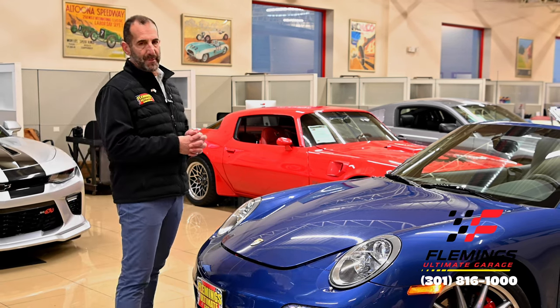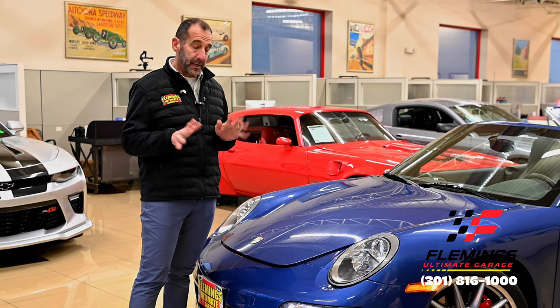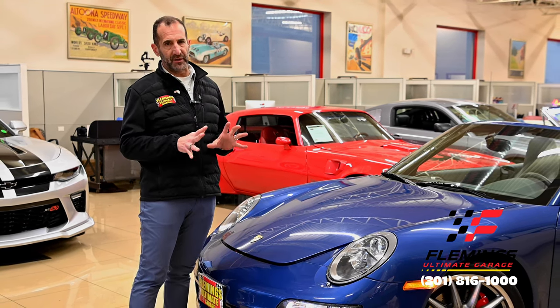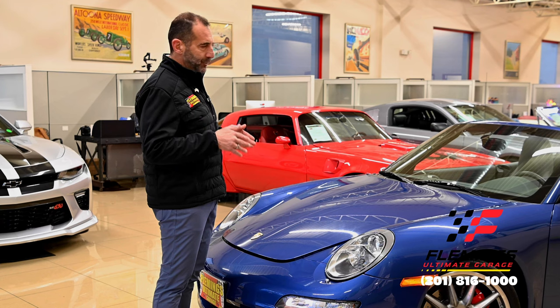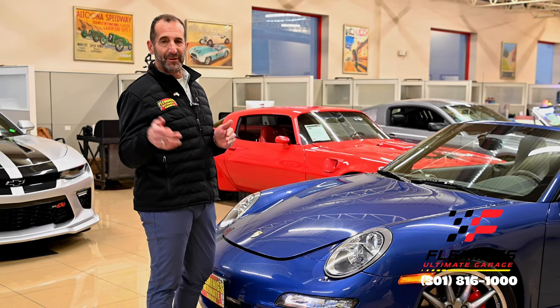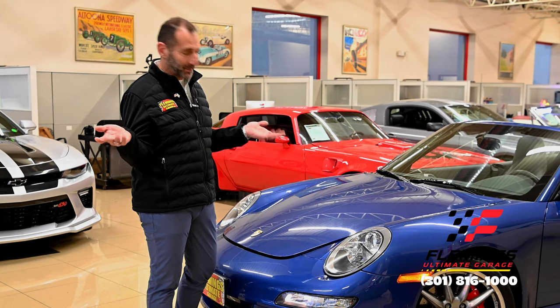One of the things people love about Porsche — in my humble opinion — is that this is probably one of the only daily driver exotics. What does that actually mean? You could take this car to the track and do really great laps, then drive it to work, and that evening pick up your significant other and go out to dinner. That to me is a pretty cool car.